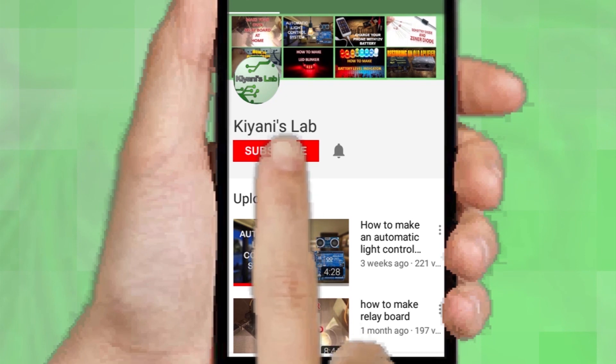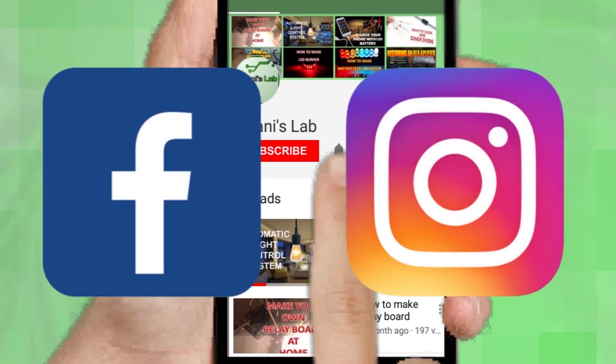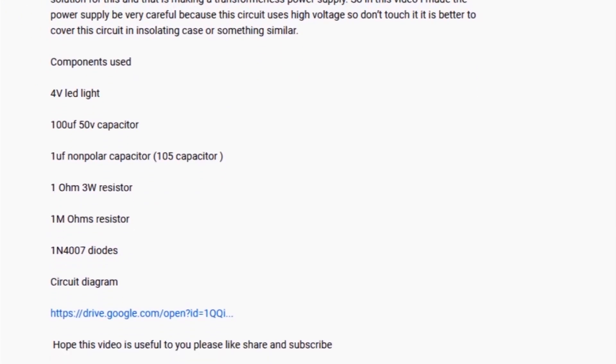If you are not subscribed to my channel, then do subscribe and don't forget to press the bell icon so you can get notified about my new videos. Follow me on Facebook and Instagram. I have a second channel, Canny Tech — check it out as well, subscribe and support it. All the links are in the description.